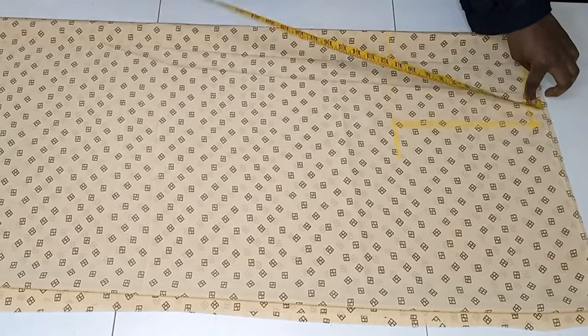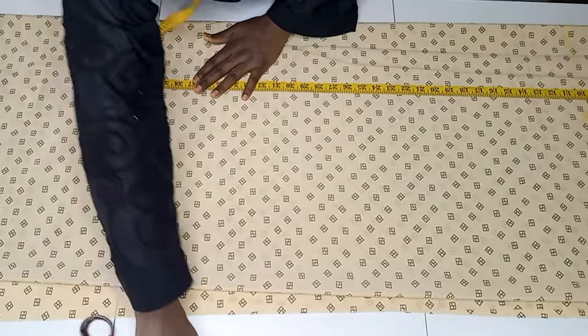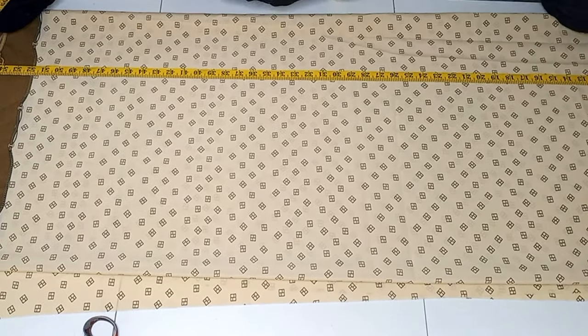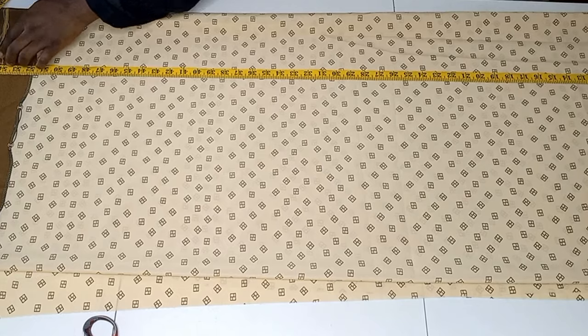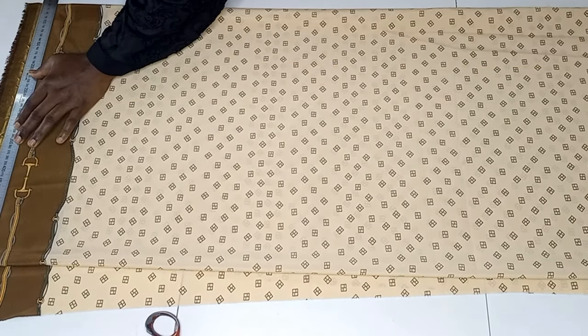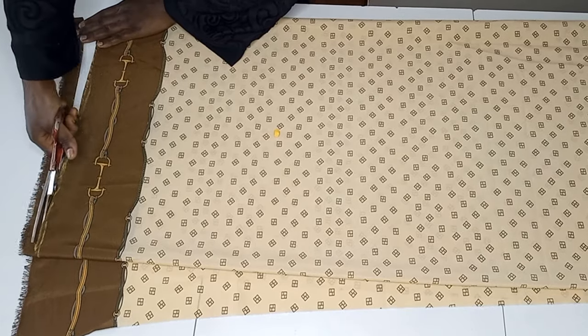After that I'm taking my full length measurement. The measurement I'm working with is 56 inches, and to that I'll be adding 1.5 inches for my sewing allowance. Then I'll go ahead and cut out the excess.